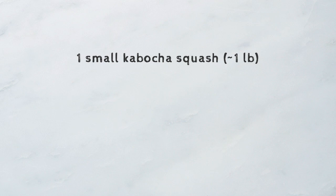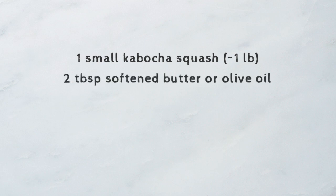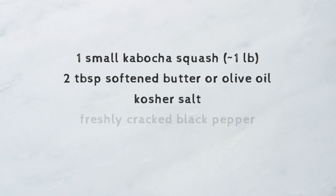For this recipe, you'll need one smaller size kabocha squash, about a pound in weight, two tablespoons of softened butter or olive oil if you want a healthier alternative, kosher salt, freshly cracked black pepper, and honey.